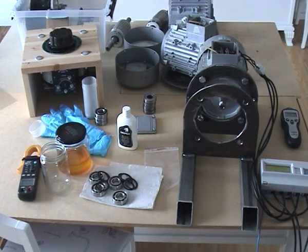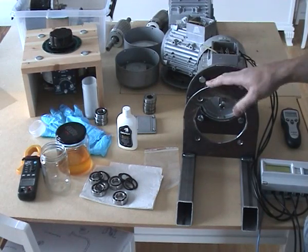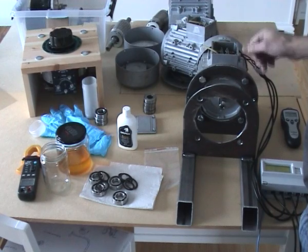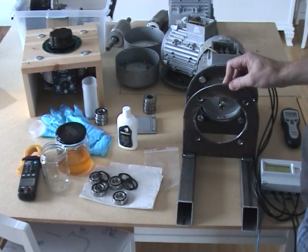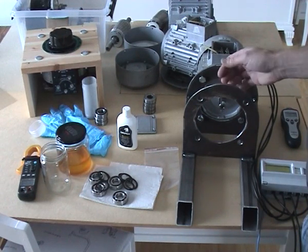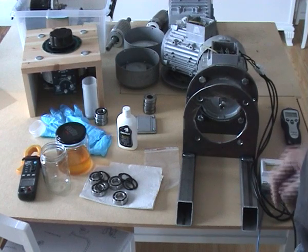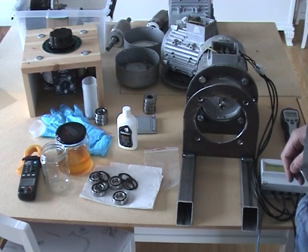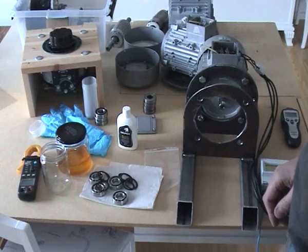Hello everybody, this is an introduction video for my roto-verter test. This is one of the motors I'm going to use, on a stand I have made. The motors didn't have any feet on them so I had to make this one. I'm a little uncertain whether it's good or bad, or if it matters that it's made of steel. Here is one of the motors — it's unmodified — so I'm going to test run it just to see how much current it draws.